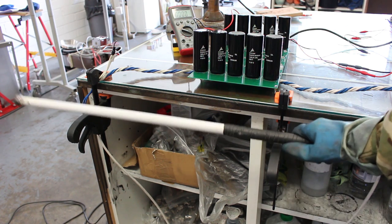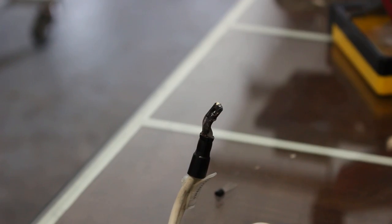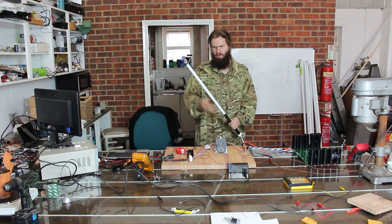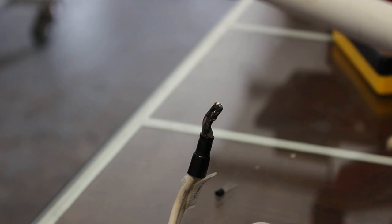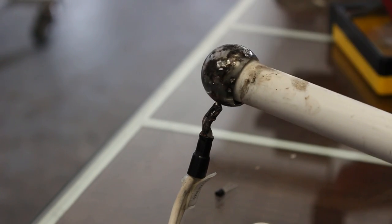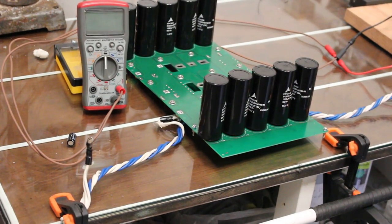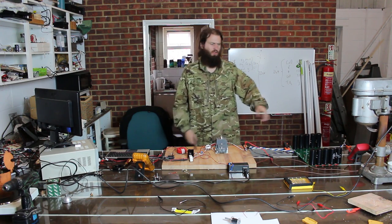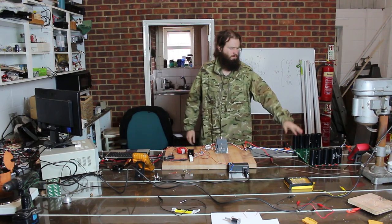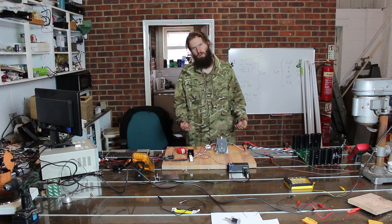The positive of the capacitor bank is connected to this discharge rod, and then the negative is here. This rod is very well insulated. I can touch the electrode and discharge the capacitor bank in one shot. I have another voltmeter measuring the charge on the capacitor bank so I can be sure that it's discharged. When stored, I'll make sure there's a bleeder resistor across here so there's no lethal voltages building up.